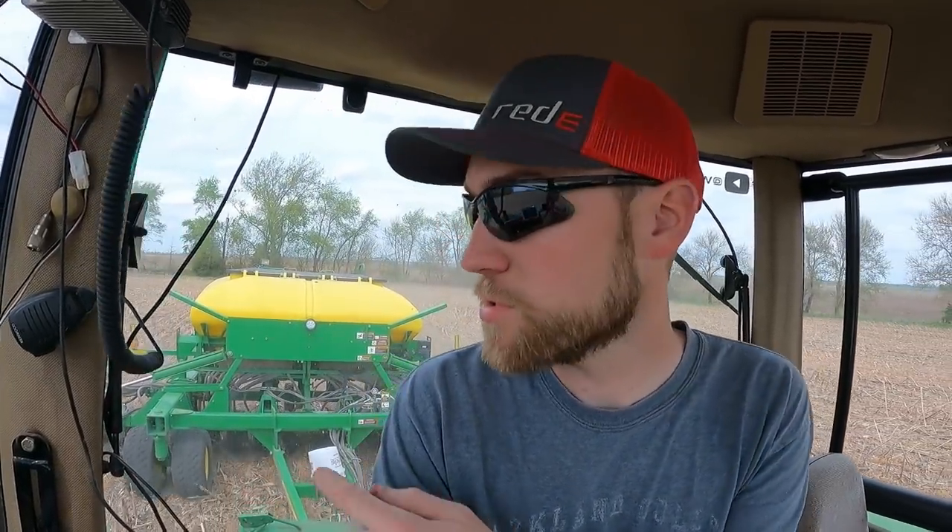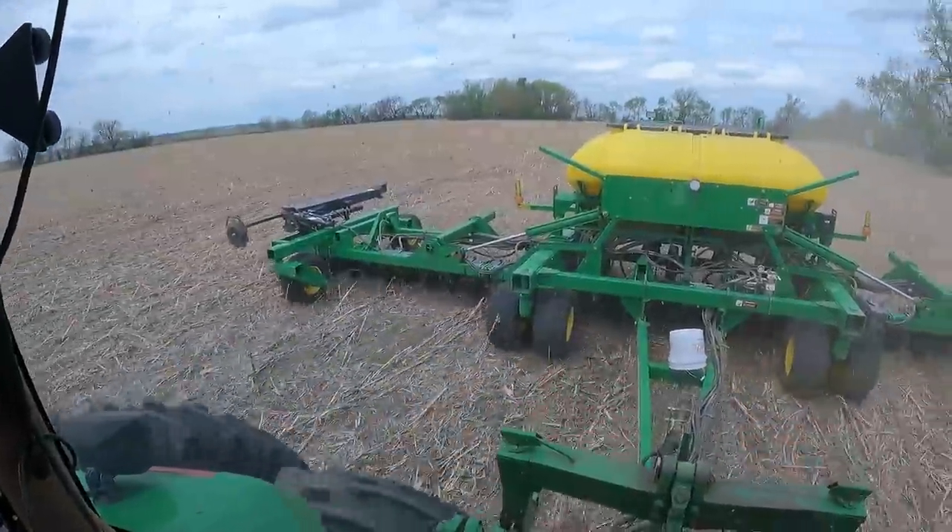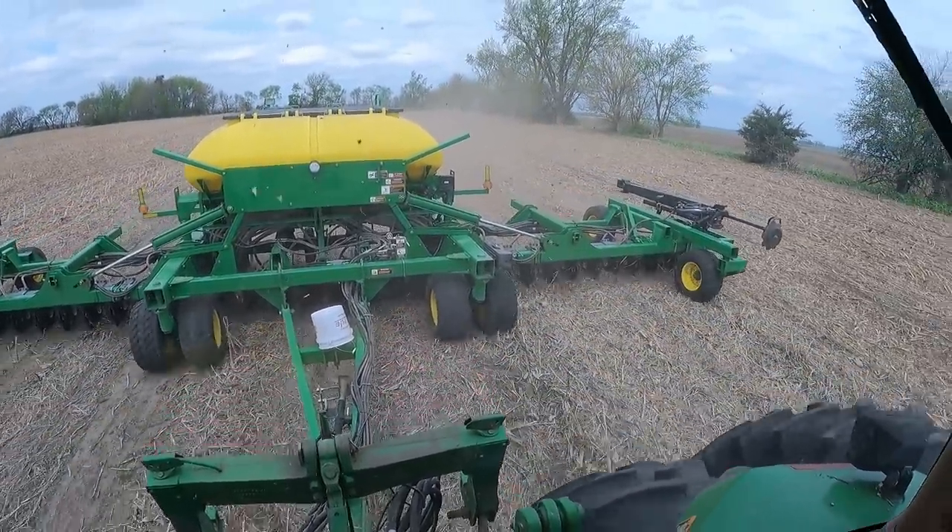Other than not being able to figure out how to get this thing set, I really like the machine. It's doing a really nice job planting beans - consistent depth. We put those Copperhead spike closing wheels on and they're doing an excellent job closing the furrow. We were able to decrease down pressure because they don't bounce as much as the smooth ones and they're gently closing it firmly but not too firm. It's a nice, tight, compact, nimble machine - you can back it into corners really easy. If we're going to keep this thing around we'll probably spend the money to put a scale on it, because that would really help us get it set.